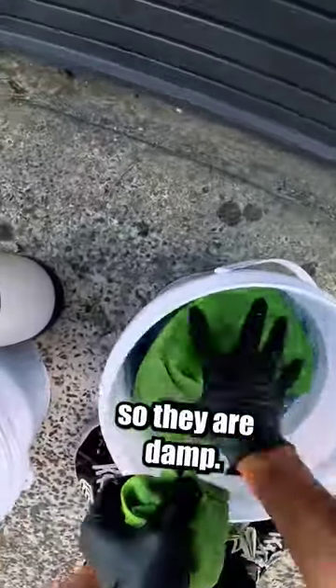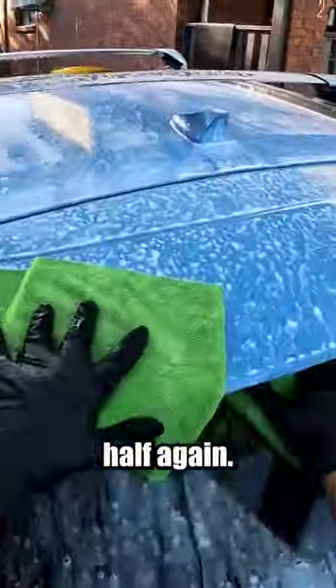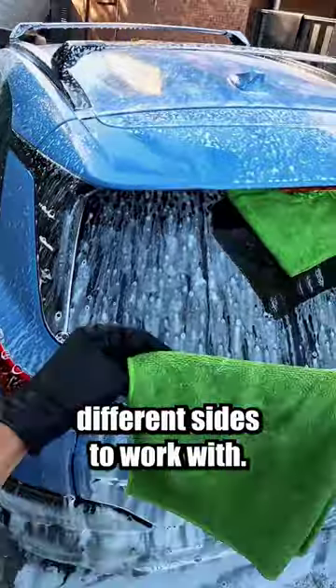Next, I'll grab two clean microfiber towels and soak them with water so they are damp. Here's the trick: I fold the microfiber towel in half and then in half again, and this gives me eight different sides to work with.